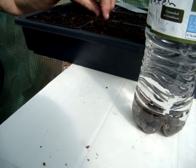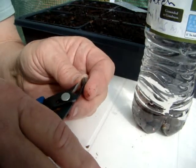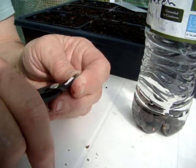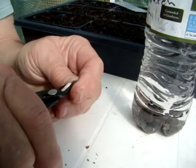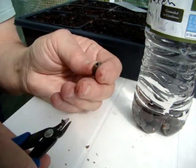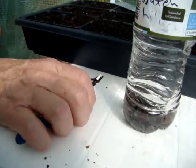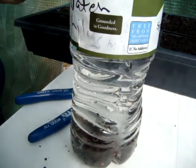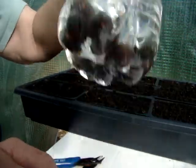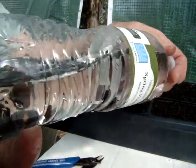There's a couple of them floating so they may not be any good. But I had got several seeds so hopefully we can have some. I want to fix some water features this time, and I wanted some lotuses to put in there. The ones floating at the top might be bad seeds. But I've got them in this water bottle and I'm just going to lay it down like that so everybody can have room and soak up the water.